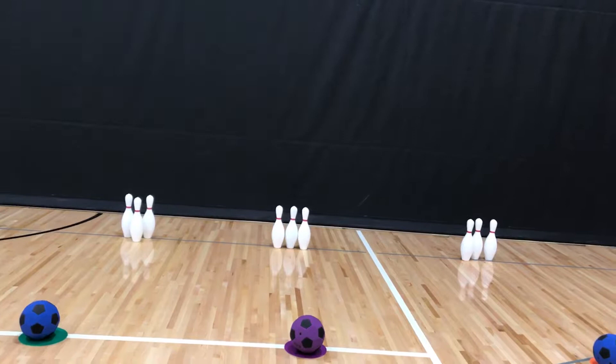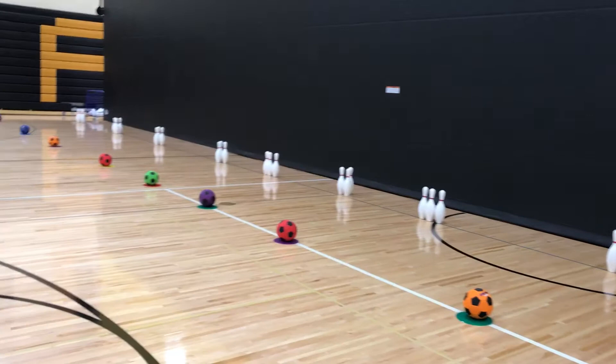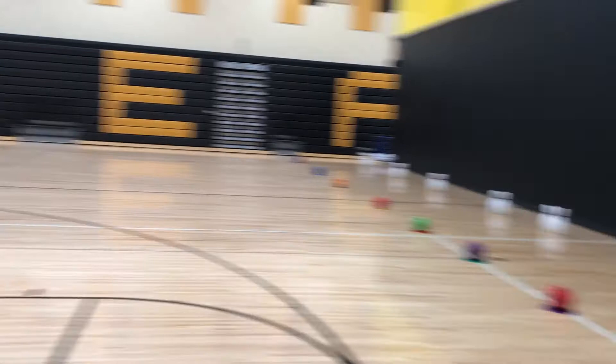If they knock down all three pins, then they get to take one step back — so they'll pick up their poly spot, take it back just one step, and they'll kick again. If they knock those three pins down, they do the same thing all over again.